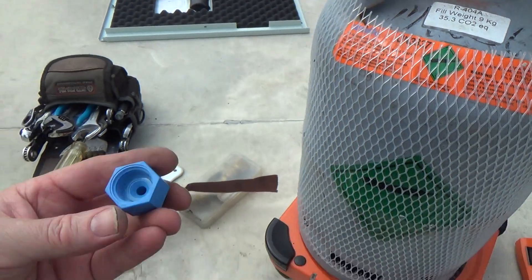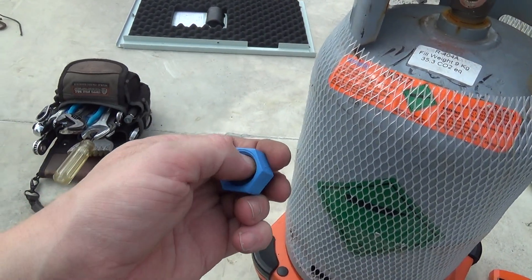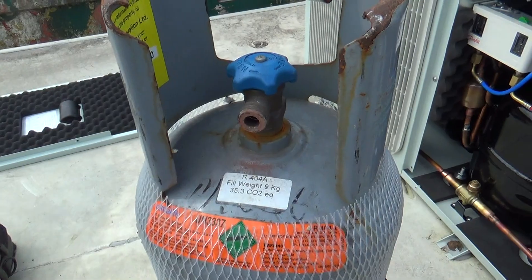So that's why these rubbishy little things aren't going to seal. I'll see if I've got an o-ring that'll fit in there — we might be able to get a seal on there.